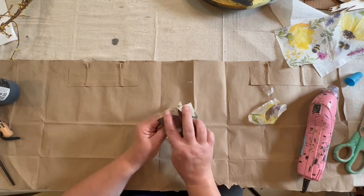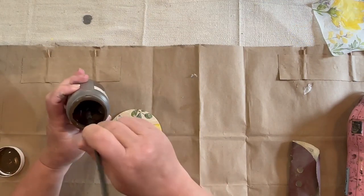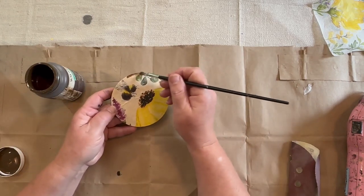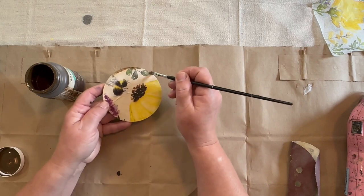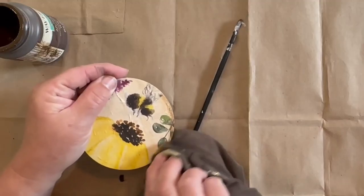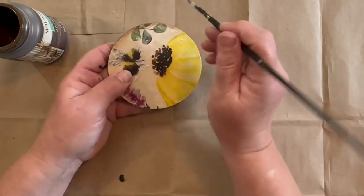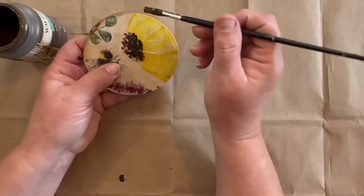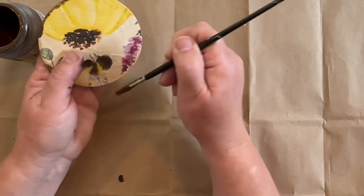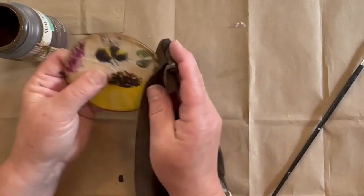Now I'm going to age around the edges of this napkin with some antique wax. I'm just taking a little brush and going lightly around the edges, then going back with a paper towel or rag to wipe it back so it has a slightly darker edge. I go all the way around once with a light halo of antique wax, then go back around to make it a little bigger and darker, going lighter as I work toward the inside.